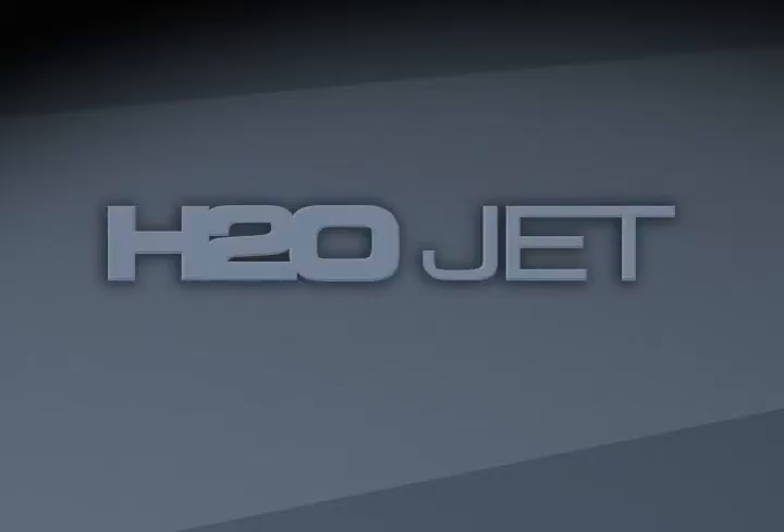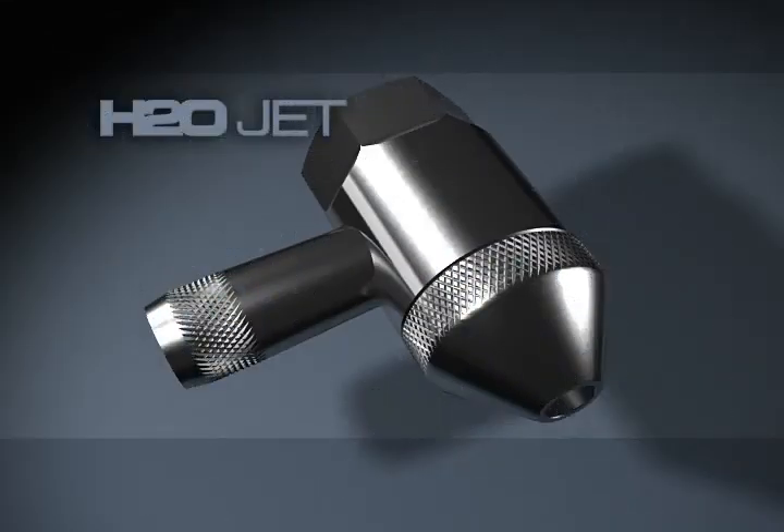H2O Jet has the solution to your problems. The Integral Diamond Adductor. Faster, longer, and better.